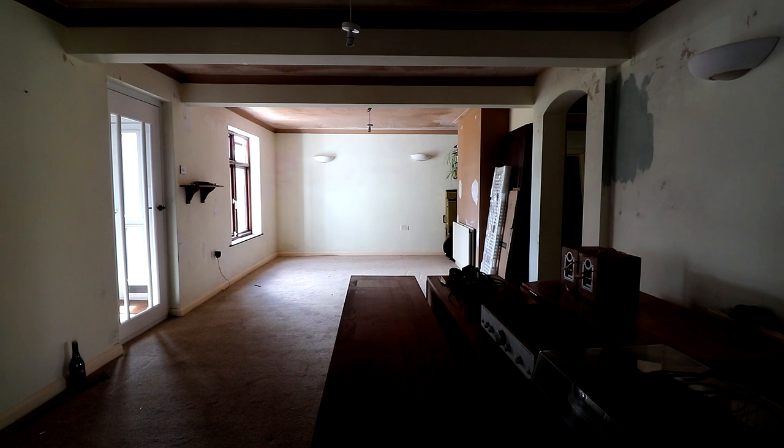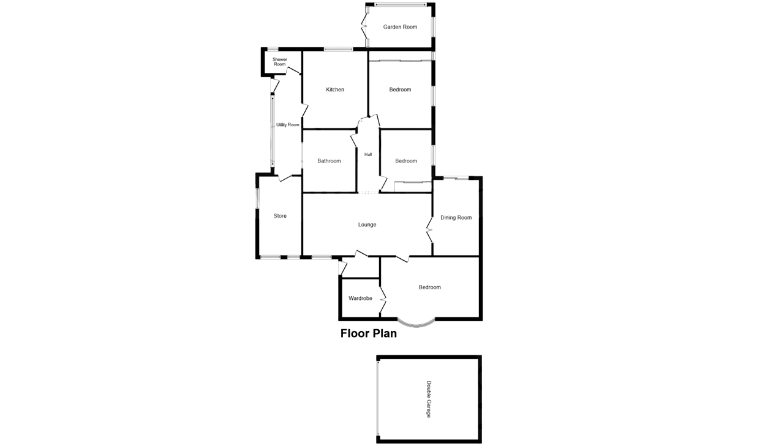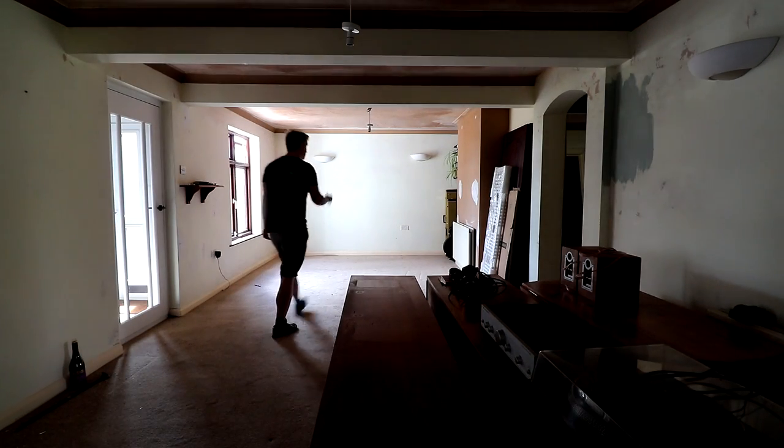When we moved into the bungalow last year the previous occupants had used this space as their living room. It's a huge space measuring 7.5 by 3.6 meters or 24 foot by 12 foot, and we decided to use one of the rooms that was previously a bedroom as our living room — since then this space has been sitting empty. I talk about this in more detail in my house tour video, which is an exclusive video available via Patreon and YouTube channel membership, where you can also find videos about our entrance hall and kitchen renovations, with bathroom renovation videos coming soon.